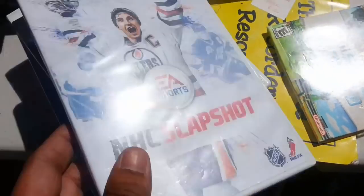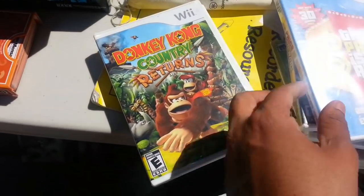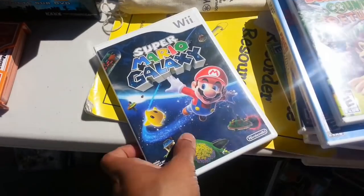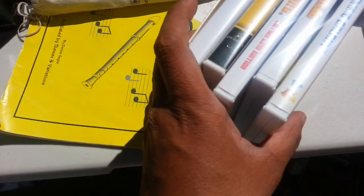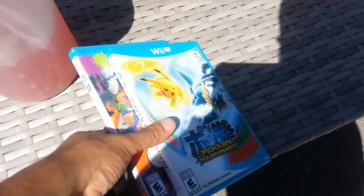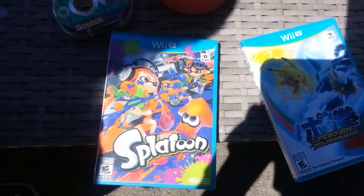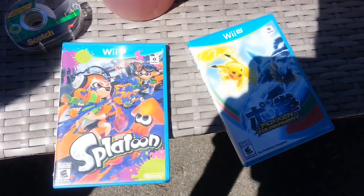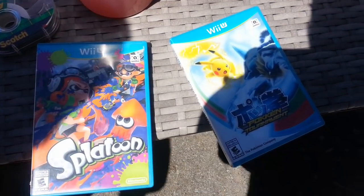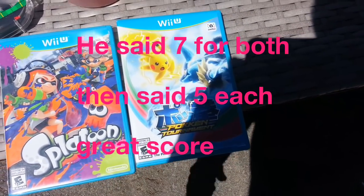Wii Sports, NHL, Plimpeet Saga, Price is Right, Donkey Kong Returns, and Super Mario Galaxy — two for a dollar, so three dollars total. Are you ready? Yep. Thank you. We're getting Pokemon for the Wii U and Saturn — both for $7? They're both for $5. Okay, that's fine, that's fair enough. Thank you.